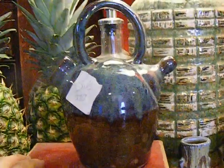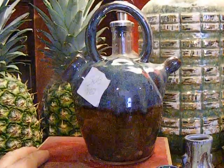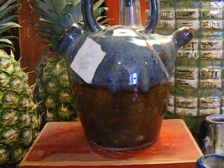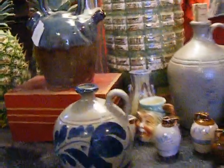Last summer I did some two-spouted jugs. I'm making do with a cone six oxidation kiln, but by doing some glaze layering and sprinkling some ash on there — not only leaving finger marks but making sure the glaze pulled around them and seeped underneath — I've been able to get some looks that you might hope to get if you had a gas, wood, or salt kiln.